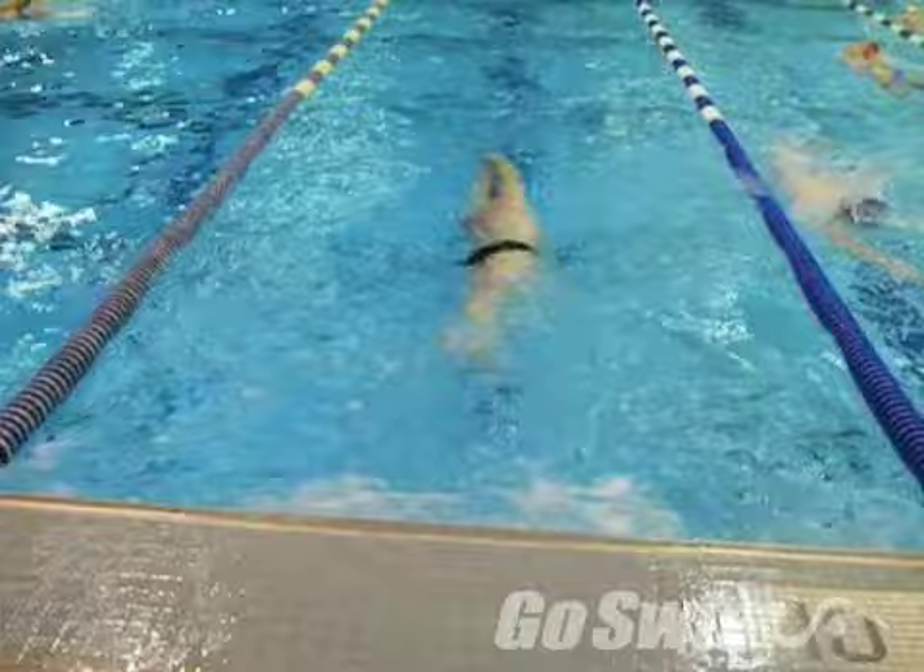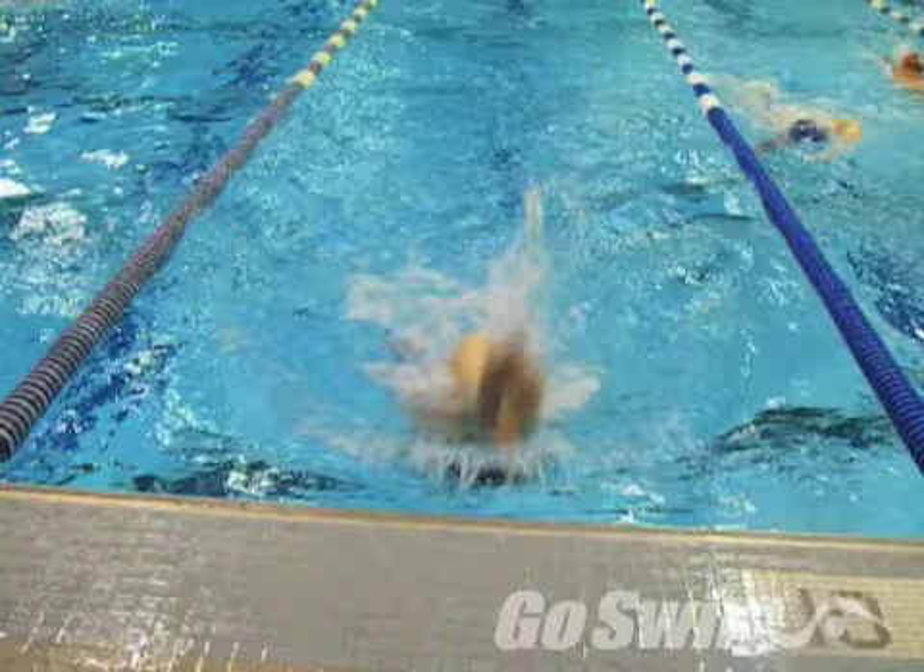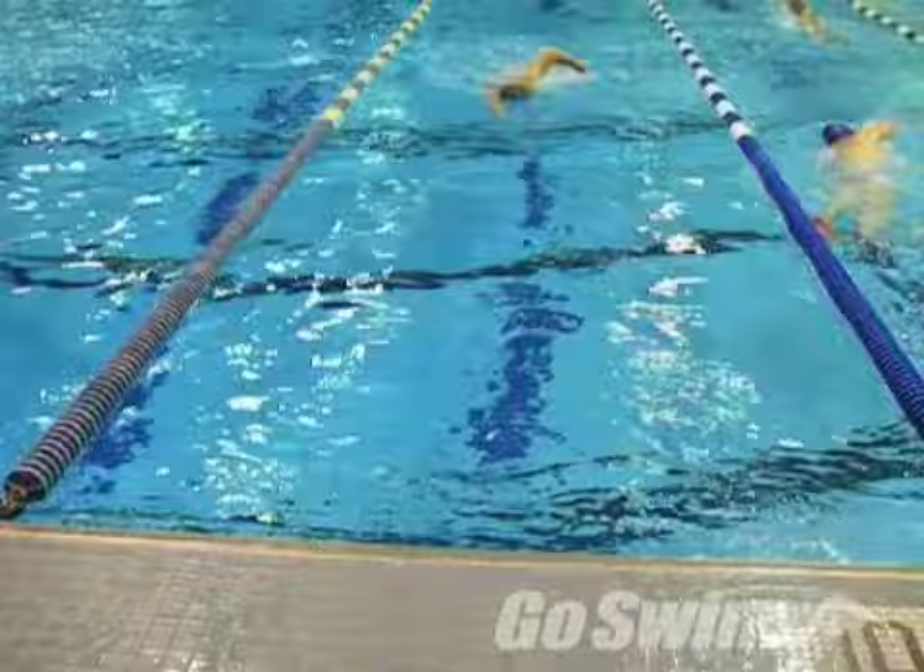How to do it? Start with your standard flip turn, which means your feet are next to each other as you come over. If this isn't your standard flip, play along. The feet come over easily and prepare for the push.